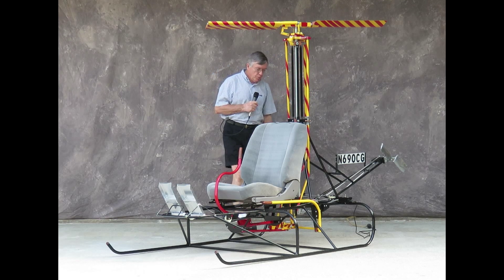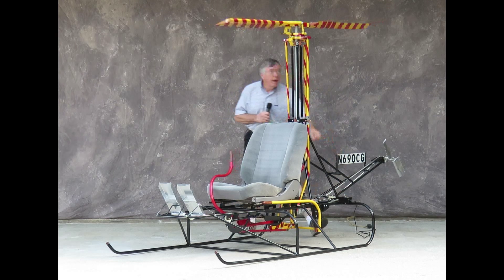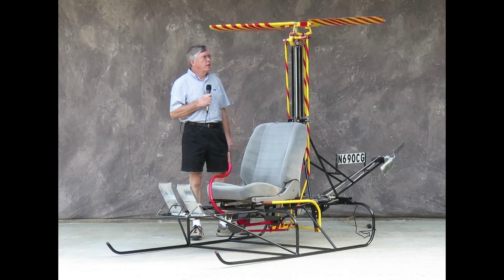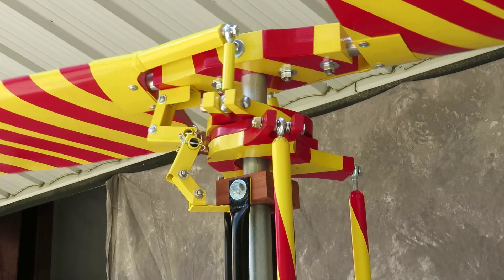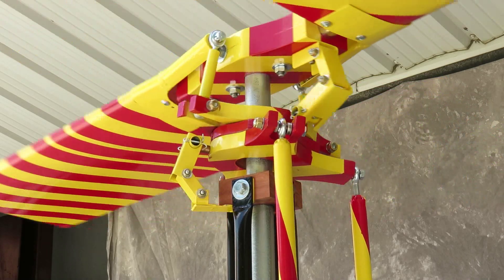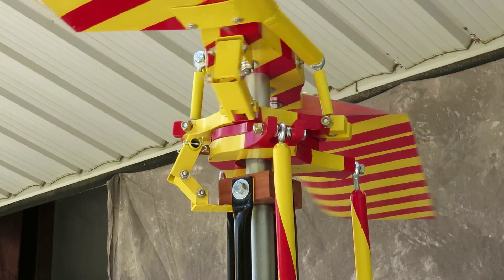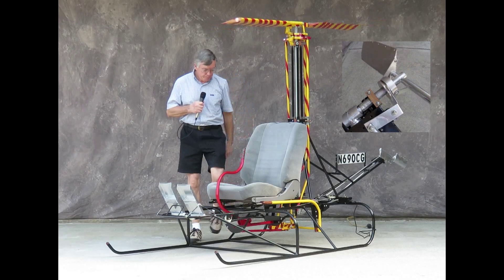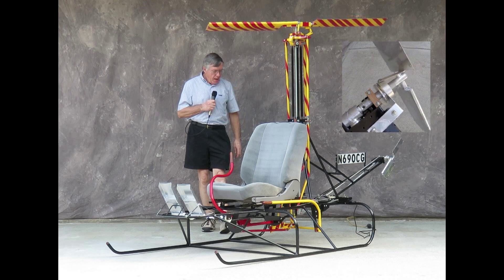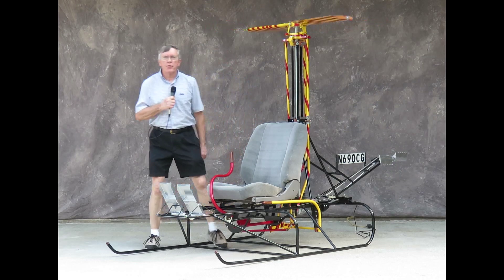With this, I'm able to demonstrate how a helicopter operates. As you can see, the main rotor blades and the tail rotor blades turn very slowly so that the students can actually see the pitch change as the student sits in the seat and operates the controls. I hope that we all have a successful class. Thank you very much.